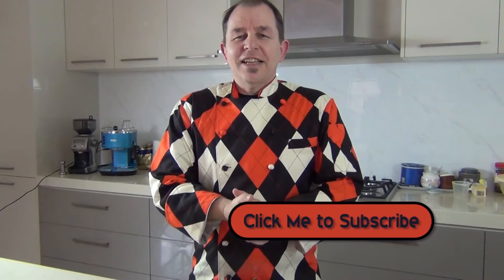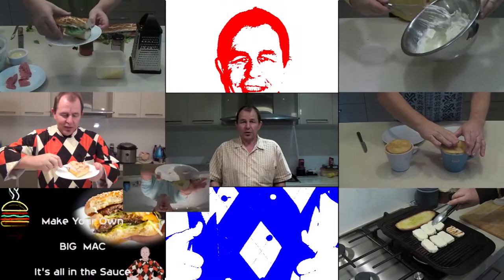Hi everybody and welcome to Steve's Kitchen. Today we're going to be making hot dogs, but they're hot dog cookies, so a little bit different. Let's hear your comments down below. I'd love to hear from you guys and I'll put my subscription button here if you want to stay in touch. Let's get on and make hot dog cookies.